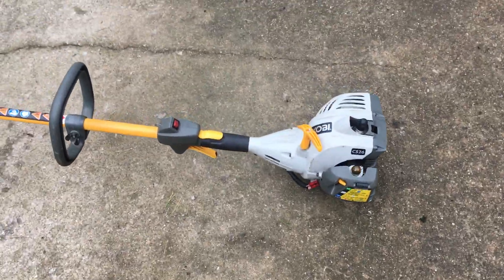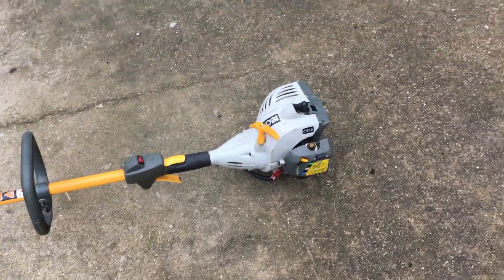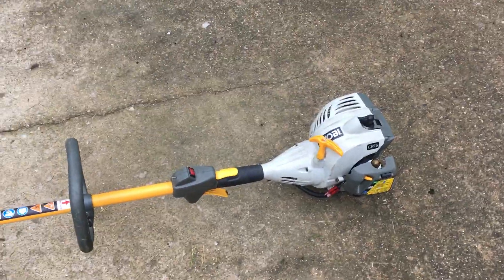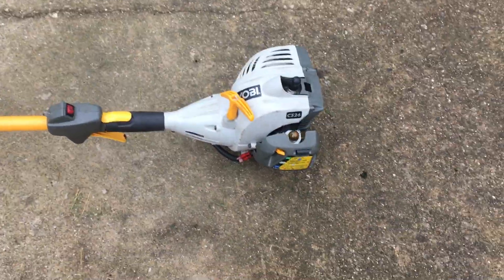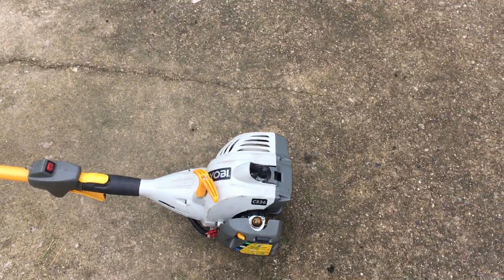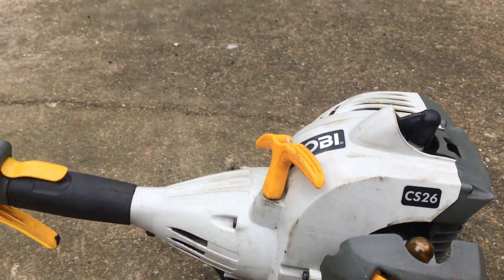Got a leaf whacker, a leaf blower — anything that has two-cycle and four-cycle pretty much. If you have an issue where it won't start and you smell it like it's flooded, here's what to look at.